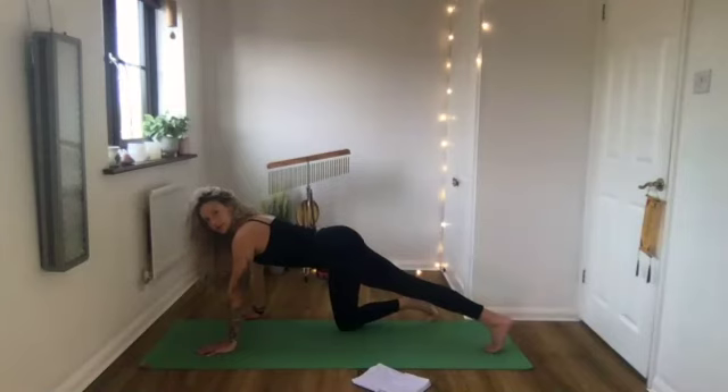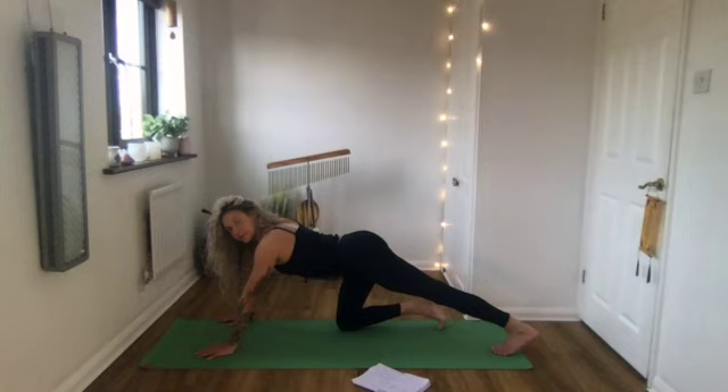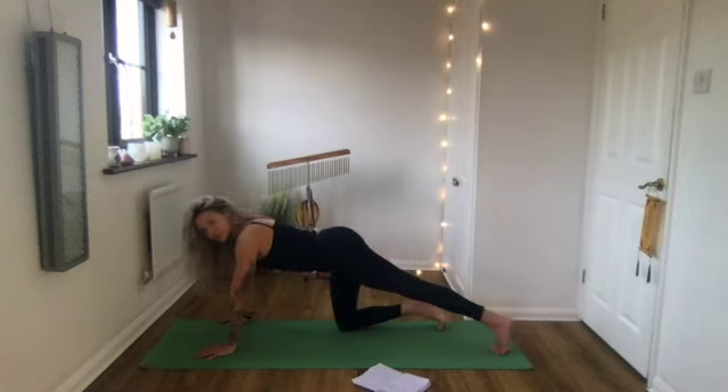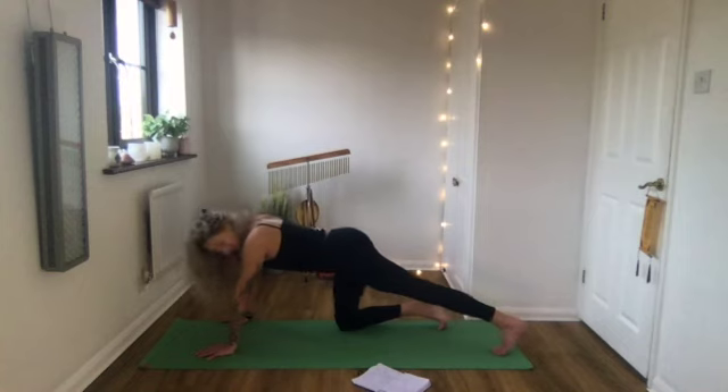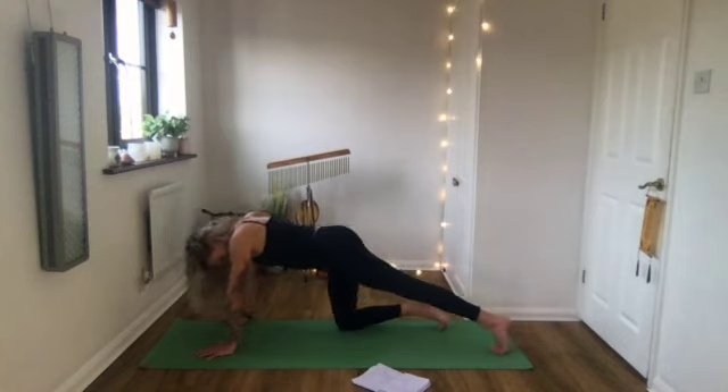Bring that leg back behind you with the toes tucked underneath. Push back through your heel to feel a stretch in your calf. Come in and out of the stretch a few times - ease off, then push the heel back again. Then take that same left leg and step it forward into a little lunge position. Take the other foot forward to the front of your mat. Knees slightly soft as you roll up to stand, with a big stretch up with the arms.